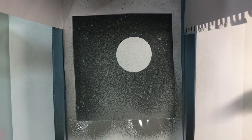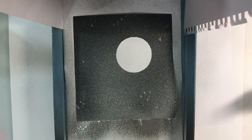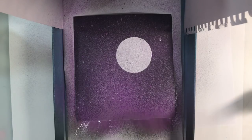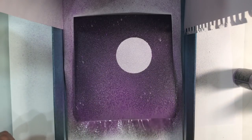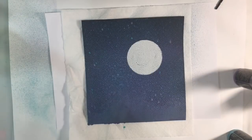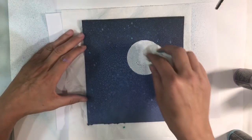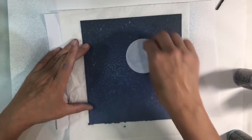Then I'm going to do exactly the same thing with the purple - this is wilted violet. And of course this embossing circle is acting as a resist, so the inks won't actually stick to it. Then I'm going to do exactly the same thing with the peacock feathers colour. I'm going to heat set this now with my heat tool. I know you're supposed to spray these with water to get the oxidisation process going, but I'm not going to because I just love it as it is.